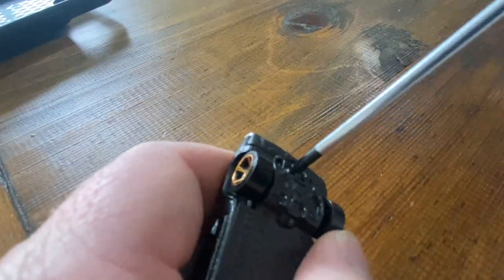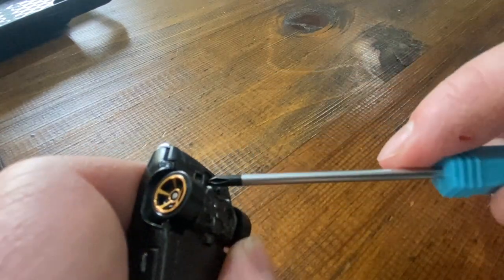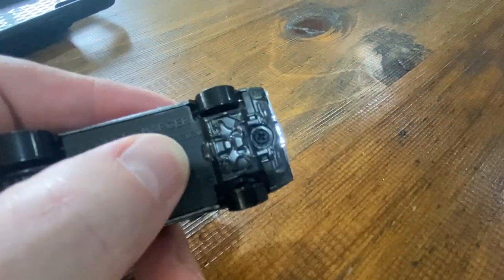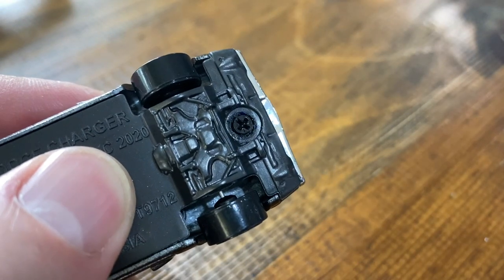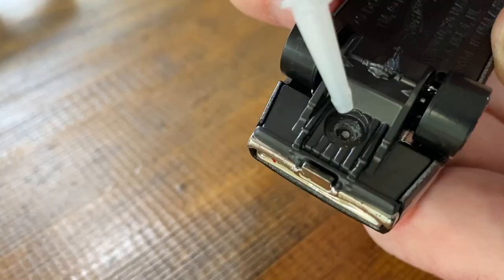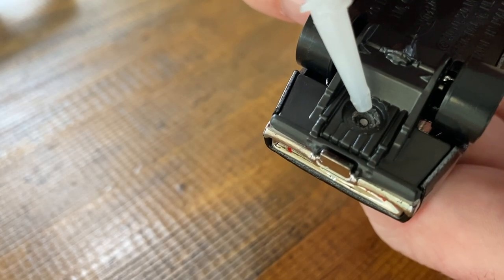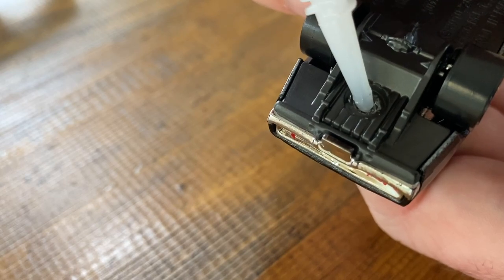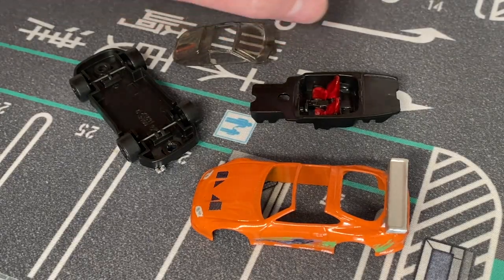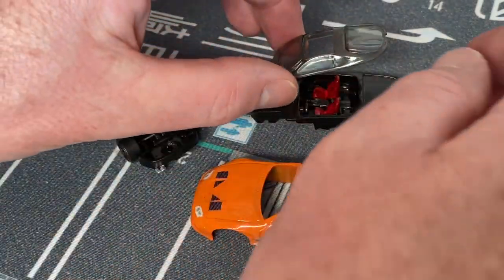On the Dodge Charger I'm using the screw method to put it back together. I did however snap one of the screws in one of the holes, so I'll need to glue that side. I am still fairly new to customizing Hot Wheels - this is probably only my fourth attempt. So if there are any tips that anyone has, please feel free to leave them in the comments.